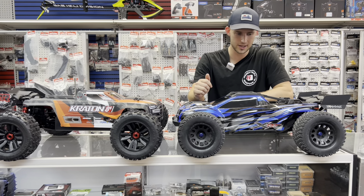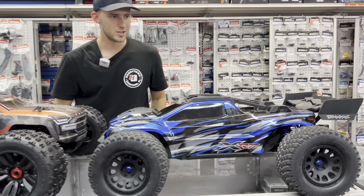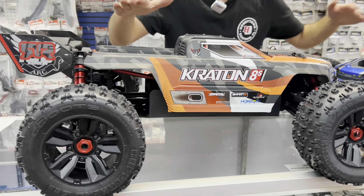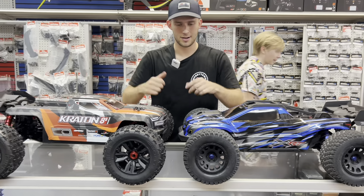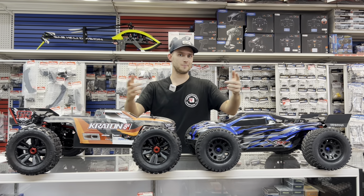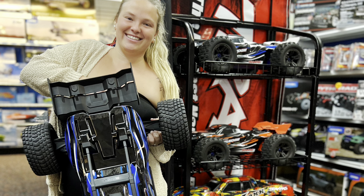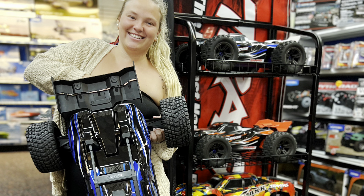The Creighton is slightly longer in wheelbase than the XRT. When we're talking wheelbase, we're talking from hex to hex — center to center. The Creighton has a 19.33 inch wheelbase. The XRT has an 18.9 inch wheelbase. So the Creighton is slightly longer, only by a little bit. The XRT's wheelbase is actually identical to the X-Maxx's wheelbase, if you're curious.